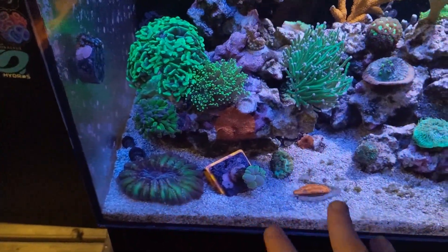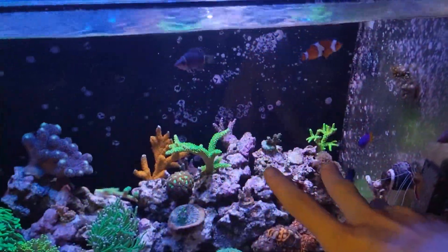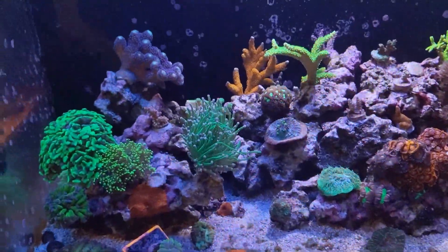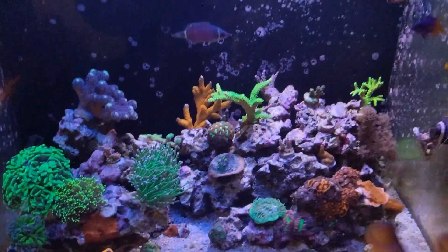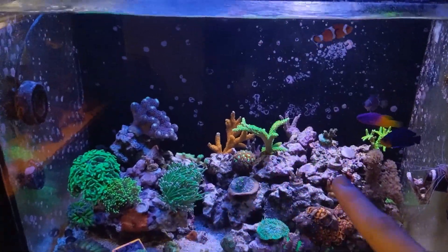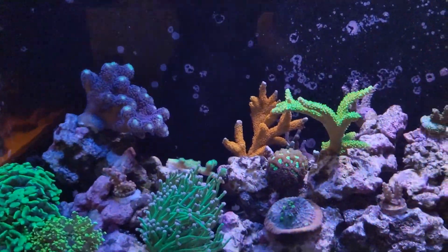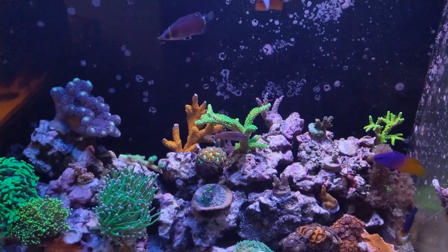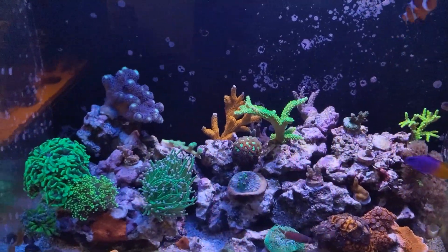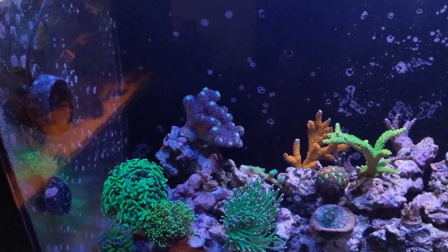I moved the Sinularia over to this corner because it's a little lower light. I have the Prime up on this side blasting these Acropora, but the AI Blade is not set very high — that's why there's a color and intensity difference. I've done that on purpose because this is a mixed reef now. I tried to stay away from that, but my buddy gave me a stick and it just tumbled down the road from there. Started with the Stylo and it's doing well.